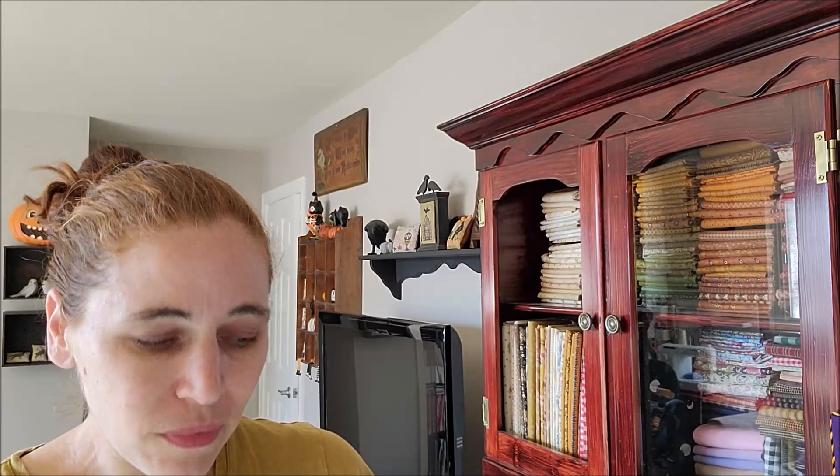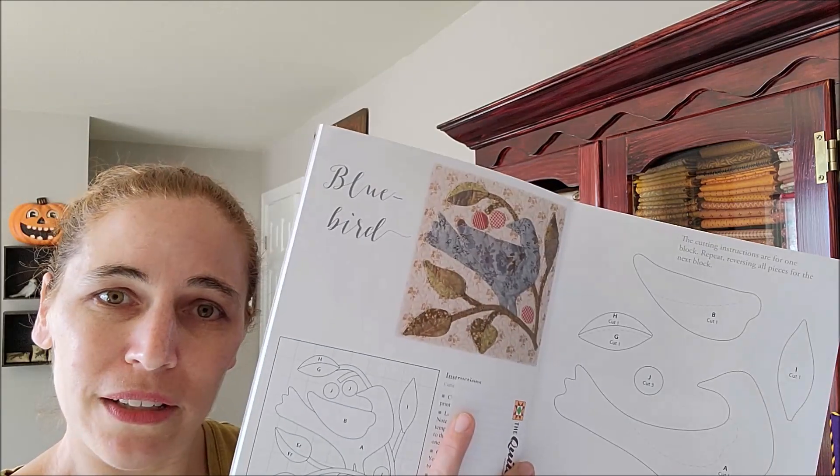I learned how to do big stitch quilting from a YouTube tutorial by Suzy Quilt, and I will link that down below — I recommend checking it out. I have been working on this block, Bluebird from the Fresh Picked book by Blackbird Designs, in this series of videos. If you haven't tried hand applique before, I would recommend trying one block.